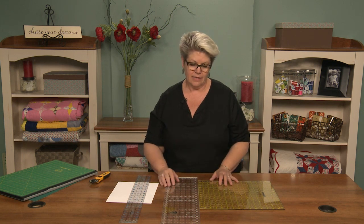Every craft, art, or creativity thing that we do involves a system — a system that takes us from A through B to get to C or whatever. Quilt making has a system and lots of mini systems within it, and one of those mini systems is the cutting system.